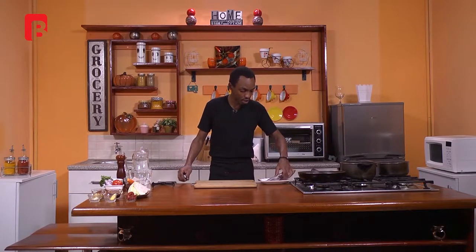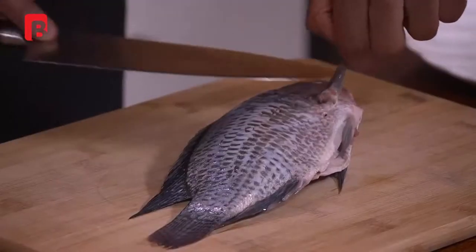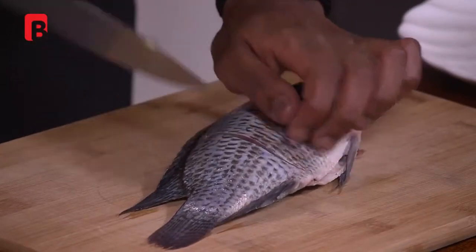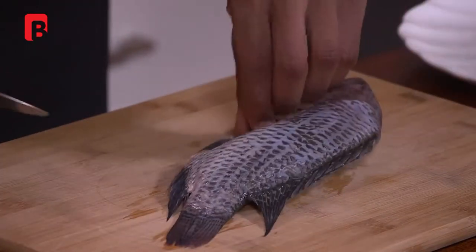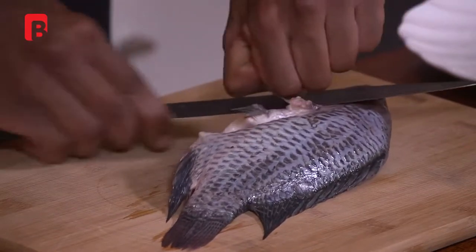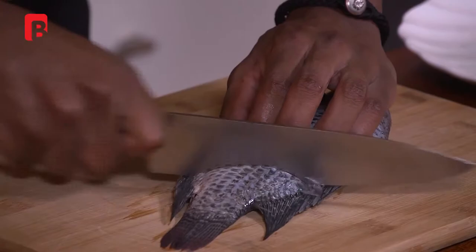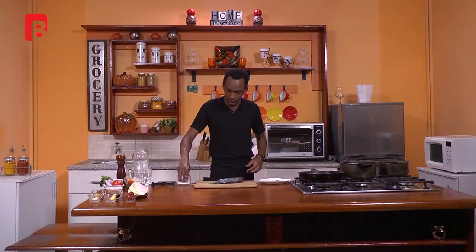We are going to begin the process by coring our fish. Always begin by taking the gills off completely and proceed to make some incisions to your fish — about three of them should do. Proceed to turn over, remove the other gill, and score your fish once more making three well-spaced incisions, then very simply proceed to salt your fish.